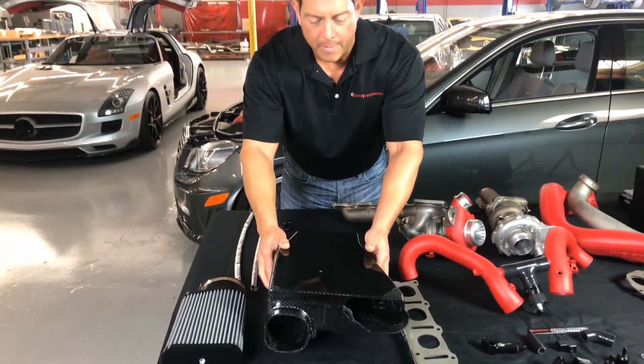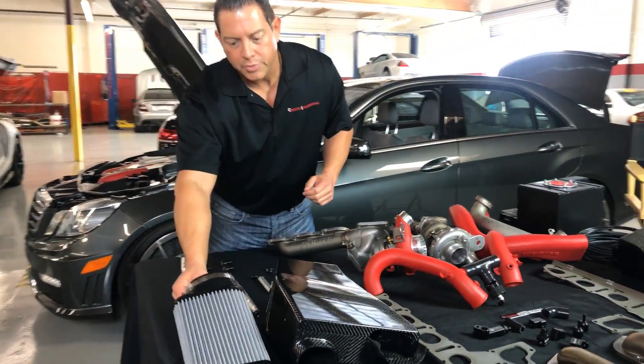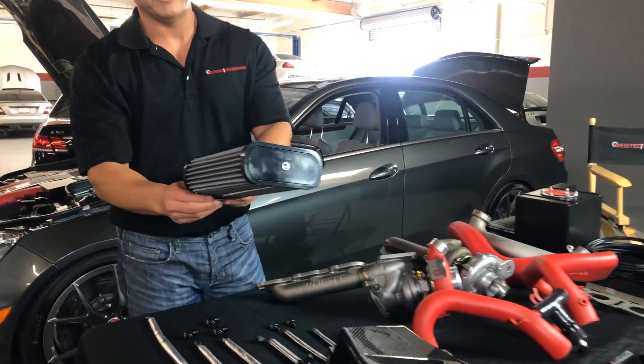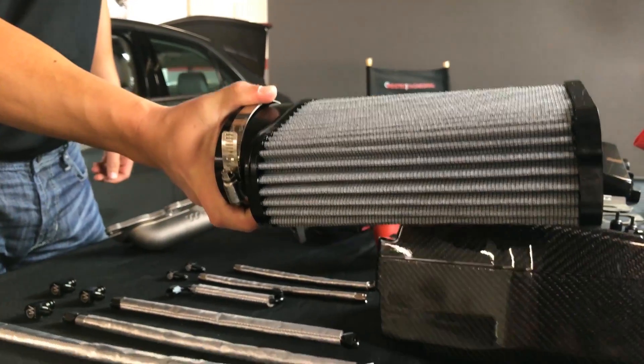It's going to flow a lot more. Inside the air boxes, we also provide you with your two high-flow air filters. Our Y-Stick air filters are included with our system.